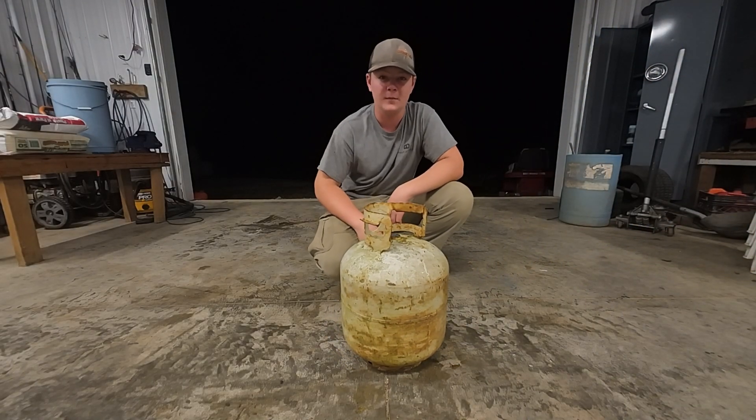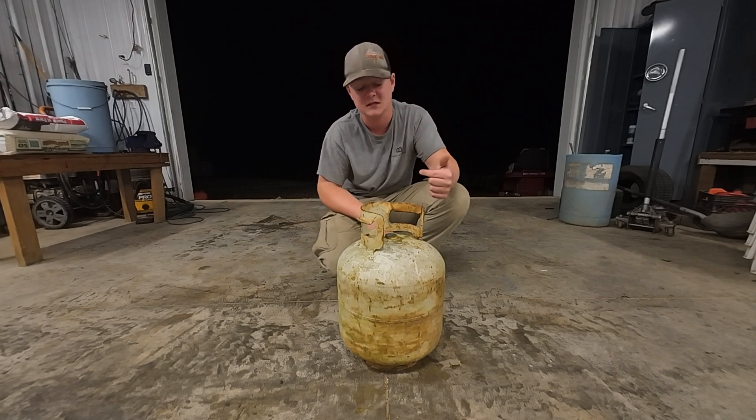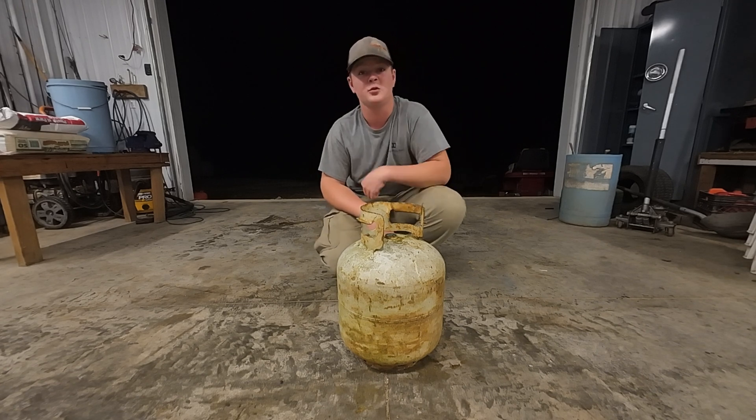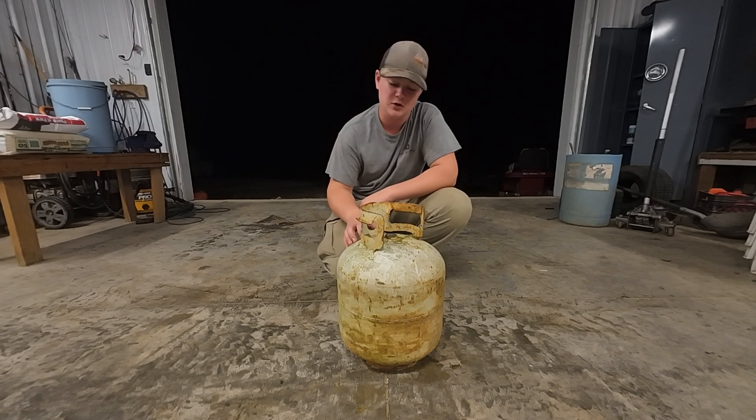I'm going to make a metal melting furnace out of this old propane tank. The first thing I did was depressurize this tank and then I took the valve off. I then proceeded to fill it up with water so that there is no more propane in this tank, so now it is safe to cut into.